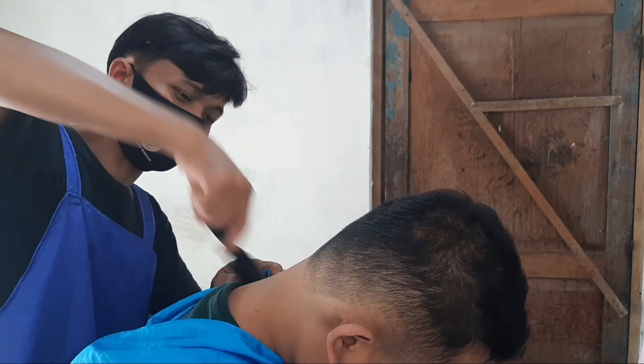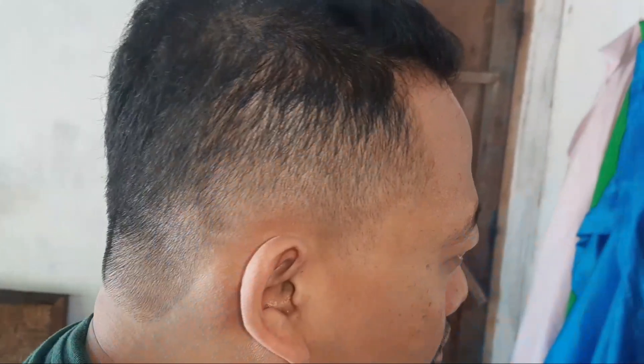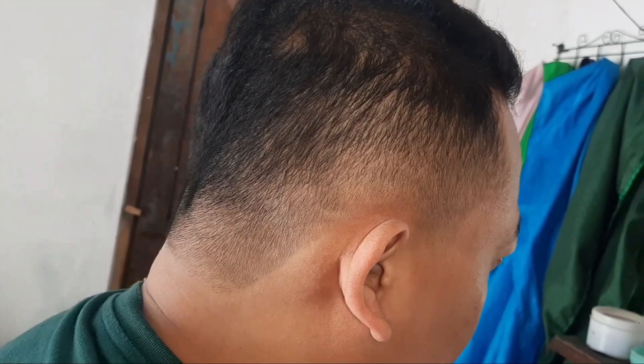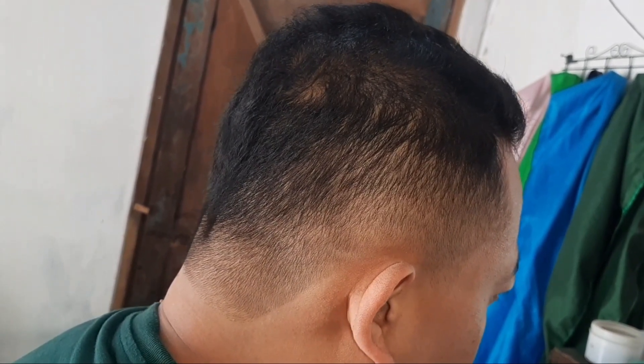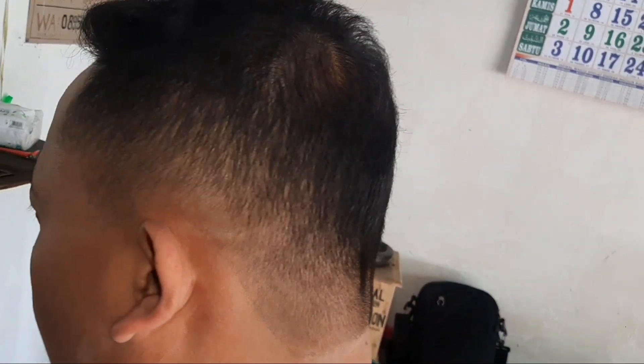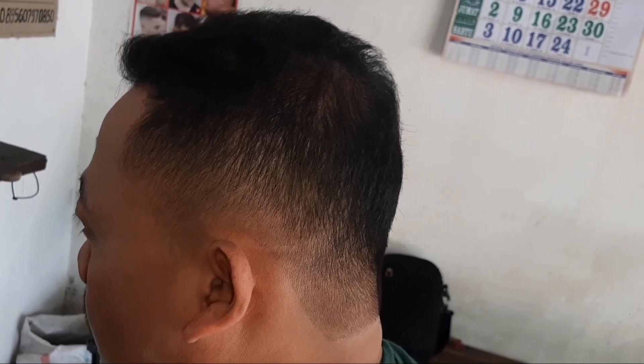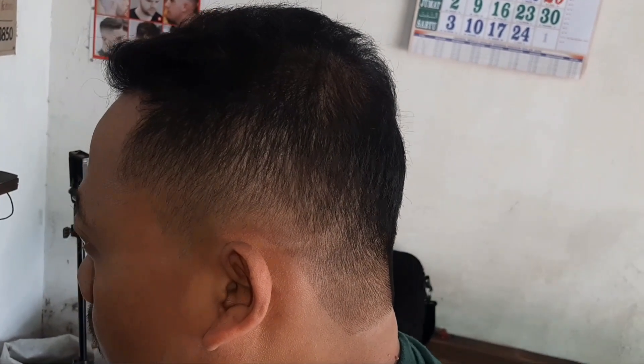Oke sahabat, semoga pembahasan ini ada manfaatnya. Wassalamualaikum warahmatullahi wabarakatuh. Terima kasih telah menonton.